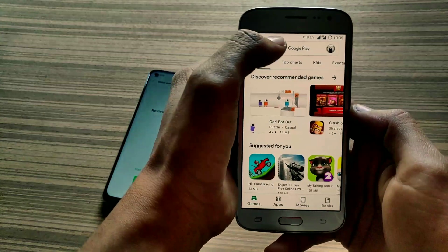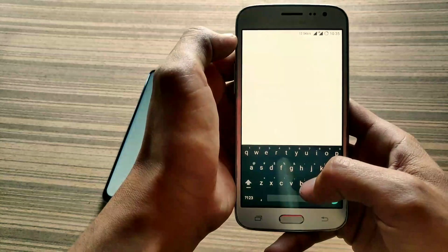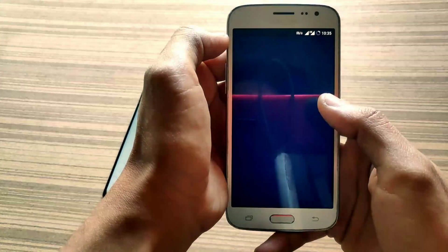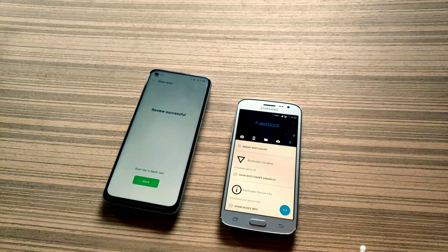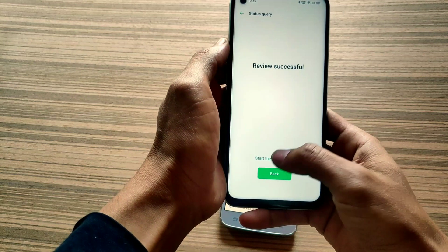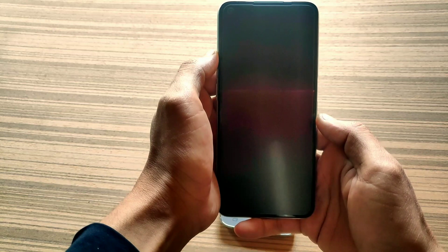Now download the Bugjaeger application on your secondary phone from the Play Store — I will also give its link in the description. You can see this is the Bugjaeger application. Open this application and click on Fastboot, which is the last step of this application.